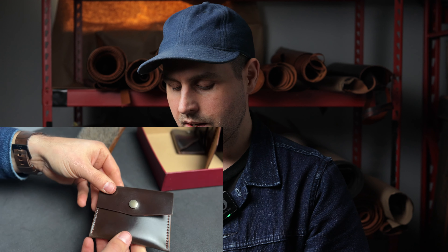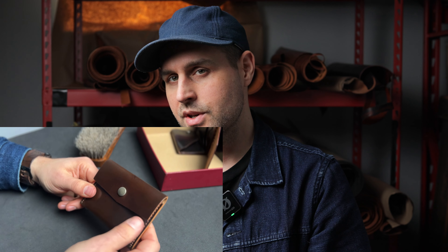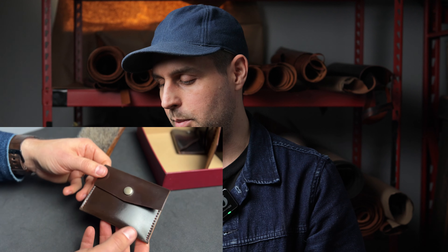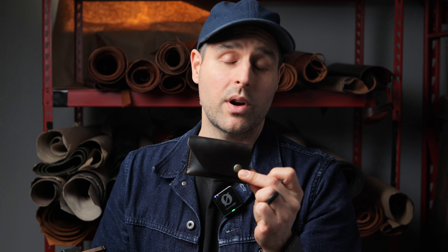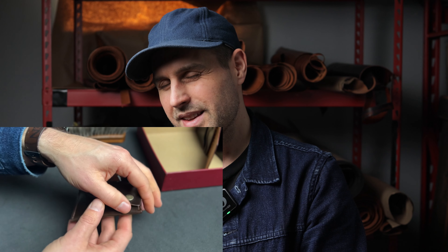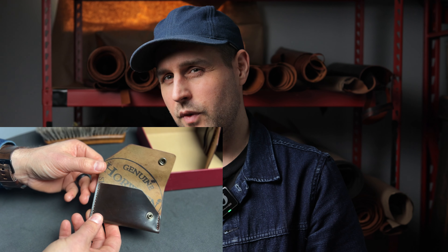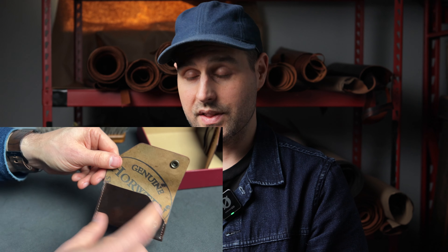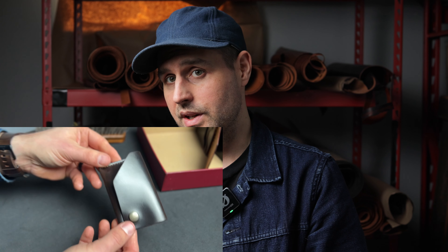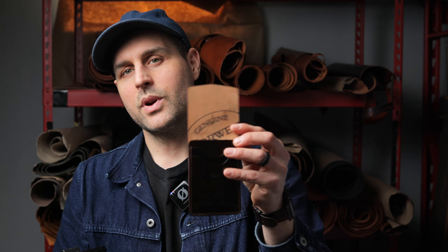Up next is another minimalist wallet style — this is our Vic Snap Wallet, 100% cigar shell cordovan. We originally designed this wallet with that snap closure on the front to be a coin pouch. It definitely functions well as a coin pouch, although these days it seems like more people are picking this one up as a minimalist card holder. Speaking of minimalist card holders, this is our Machine Gun Jack, also in 100% cigar shell cordovan. Machine Gun Jack is one of our oldest designs — it's an asymmetrical, minimalist style card holder. This one does not hold US dollars very nicely; you have to fold US dollars into thirds to fit them inside, but it will fit a ton of credit cards on the inside.